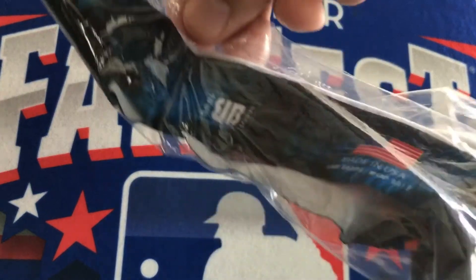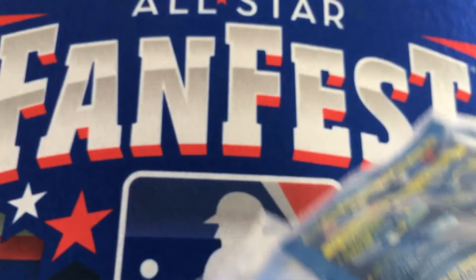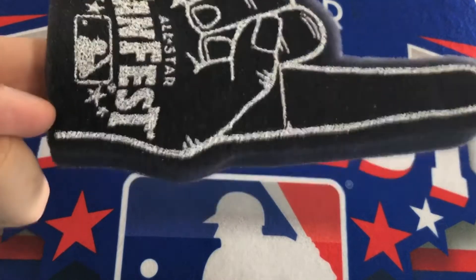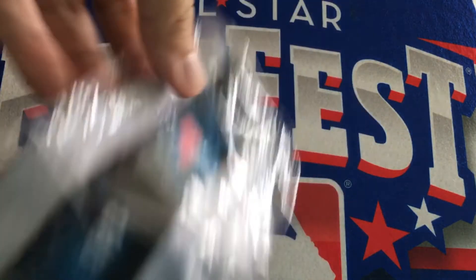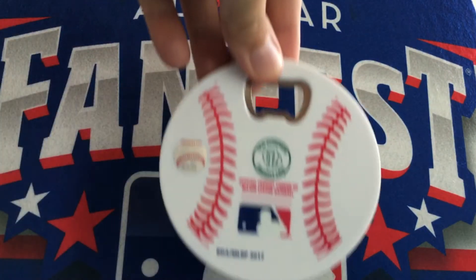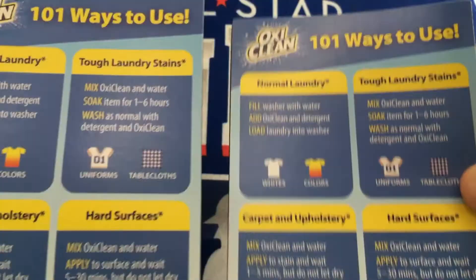A couple of these headbands. Some packs of Oxi-Clean — get those tough stains out. A little foam fingers. Some more of those headband things. A fridge magnet which is also a bottle opener and looks like a baseball. Some MLB Network sunglasses. Some magnets from Oxi-Clean — fridge magnets.